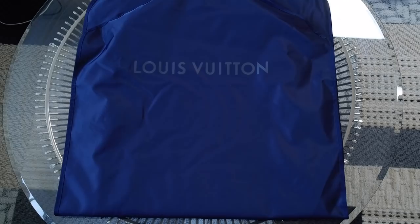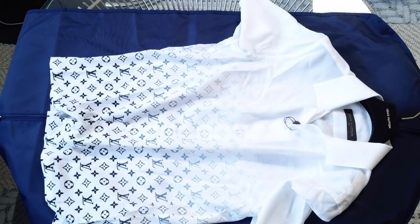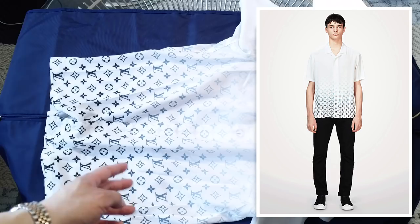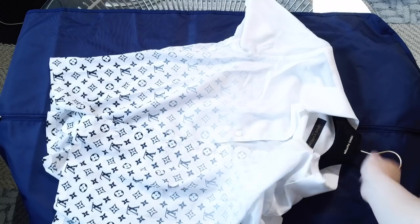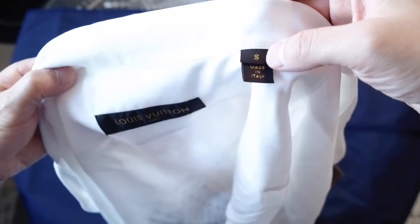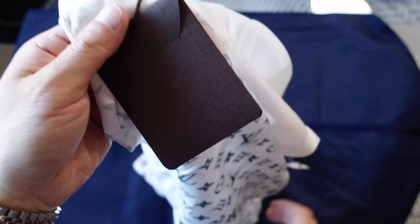And finally, this is another ready-to-wear item — the Hawaiian shirt. It's in white with the monogram fade: black on the bottom that slowly gradates upward. You don't really see it in pictures, but the Fragment logo is actually on the chest — I'll shoot a close-up in a second. This is a size small, the smallest size they make, made in Italy. It comes with an extra button and the pre-collection booklet.